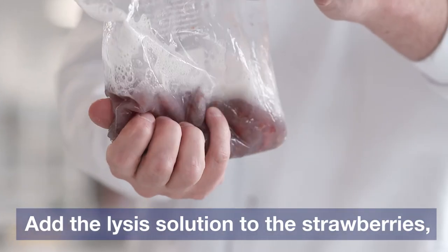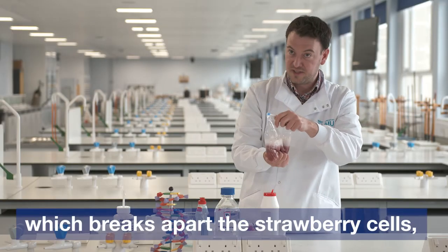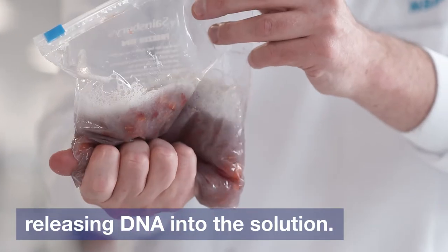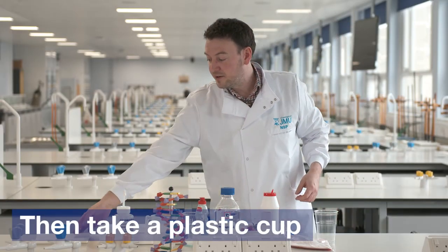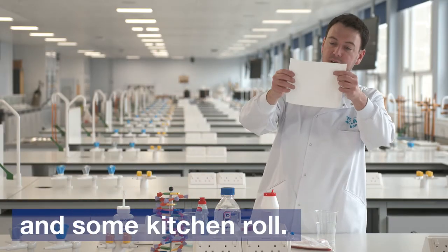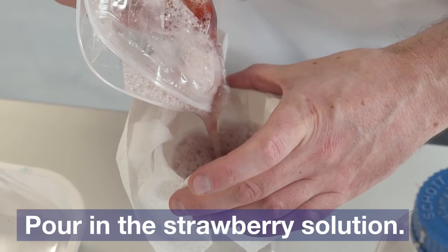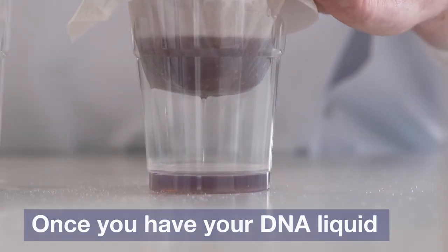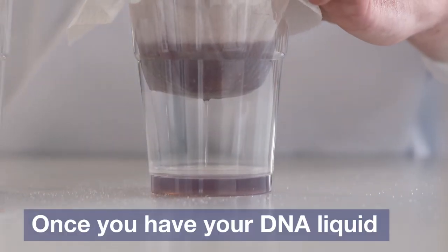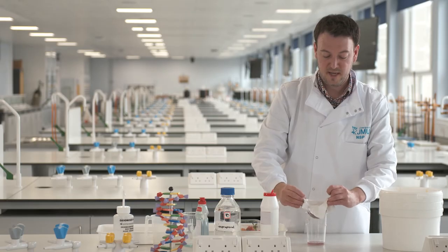The washing up liquid and the salt are starting to break apart the strawberry cells, and our DNA will be released into the solution. We take a plastic cup and an ordinary piece of kitchen roll, then slowly add our strawberry solution to the filter. Once you have about a centimeter of liquid, put the filter in the bin.